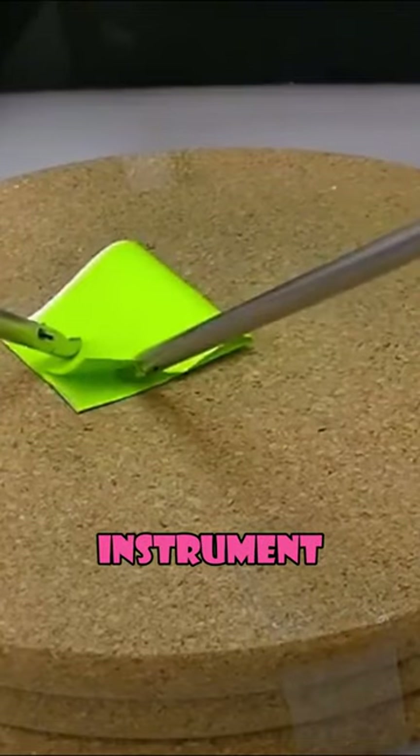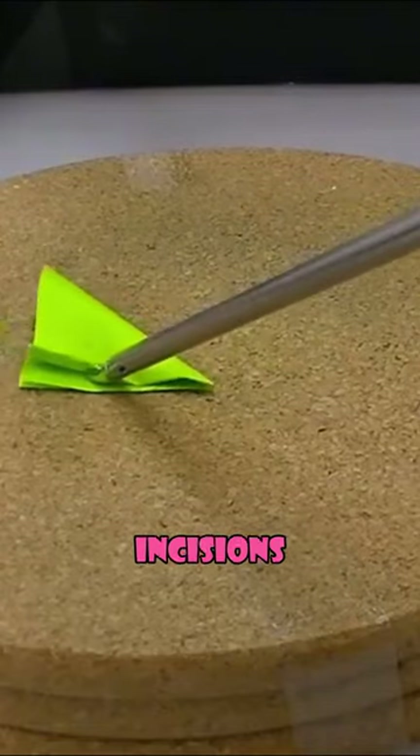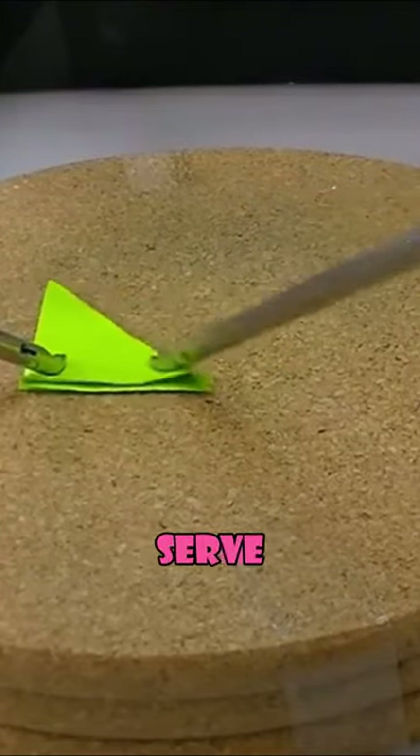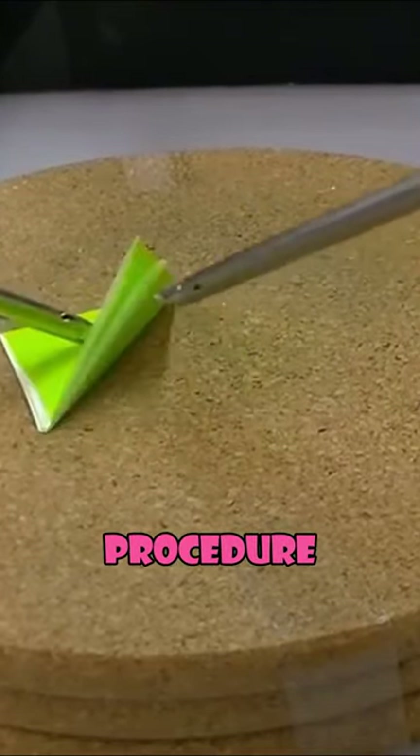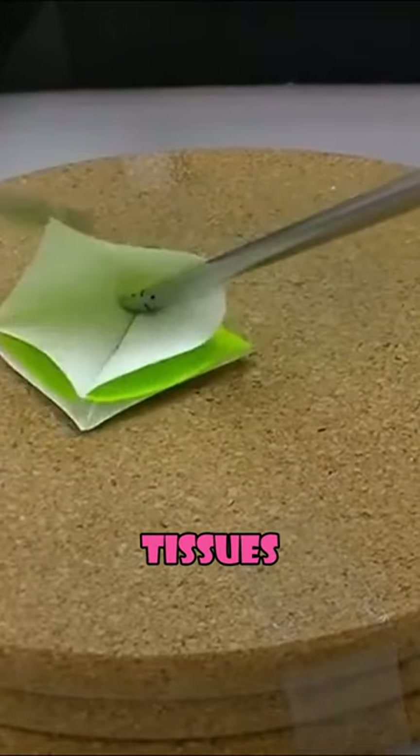Laparoscopic clamps are surgical instruments used in operations performed in the abdomen or pelvis using small incisions. These clamps serve various purposes during the procedure, including grasping, holding, manipulating, and securing tissues or blood vessels.